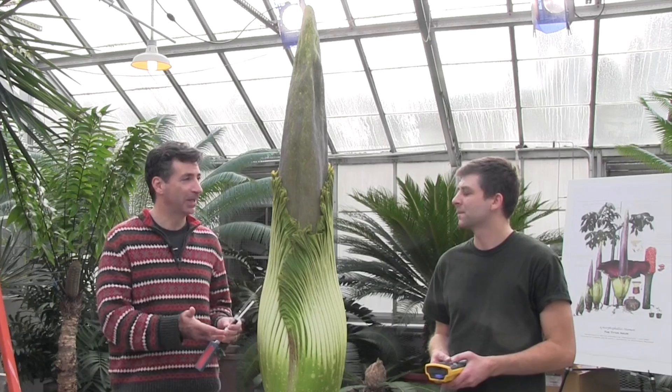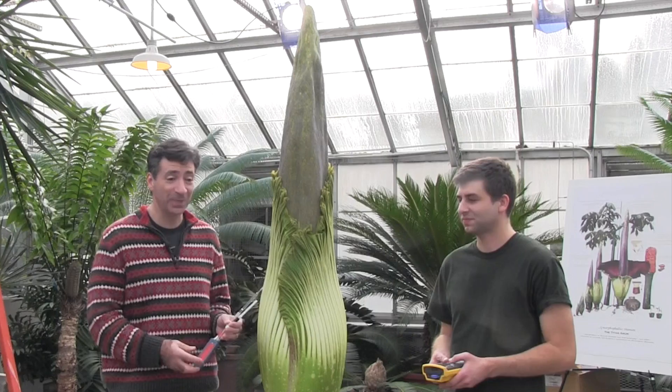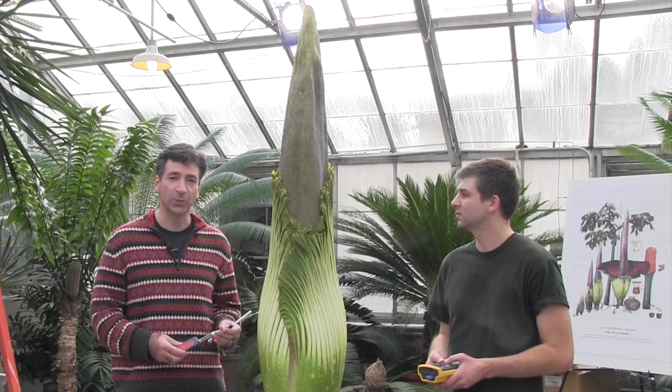During that time there was a blog on the Cornell site and people from all over the world wrote in and asked, 'What are those strings? What are those wires? What are you people doing to our flower?' And we responded that we were actually collecting data from this, so we thought we'd take a few minutes to talk about what we're doing.